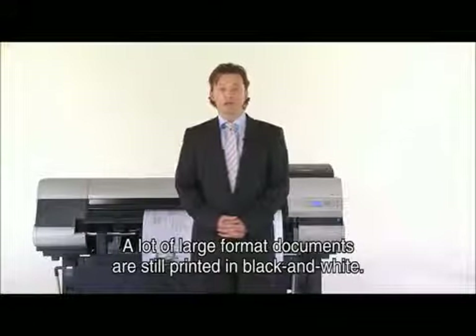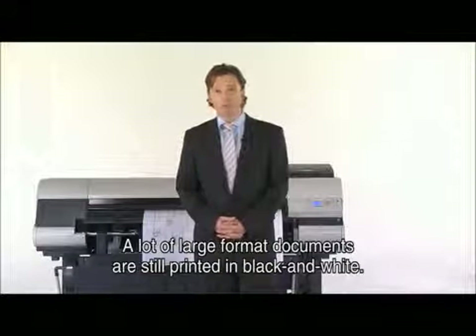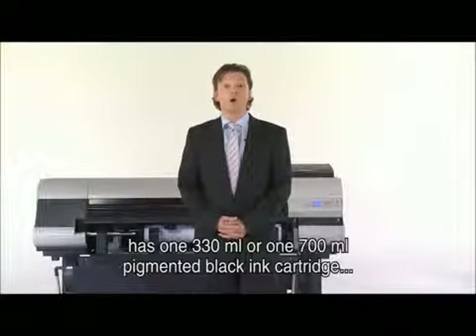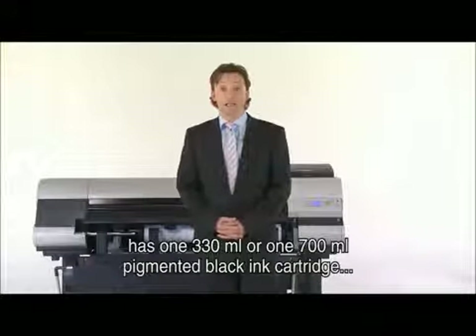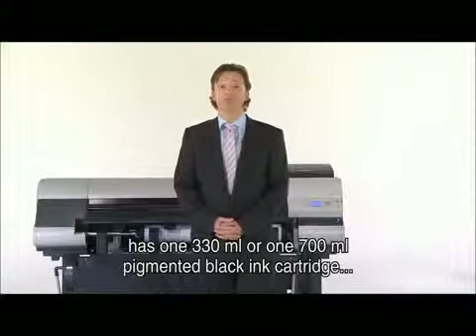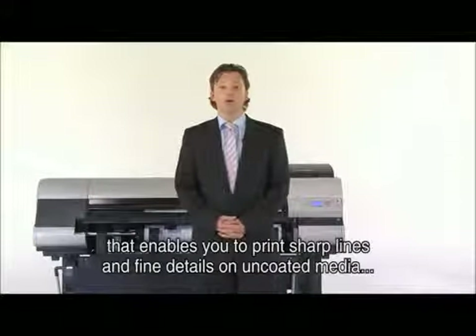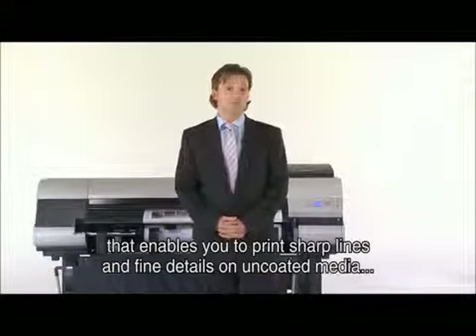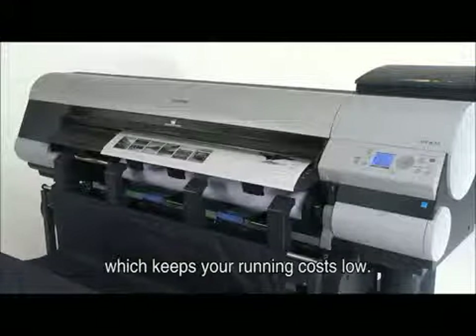A lot of large format documents are still printed in black and white. That's why the Canon IPF825 has one 330ml or one 700ml pigmented black ink cartridge that enables you to print sharp lines and fine details on uncoated media, which keeps your running costs low.